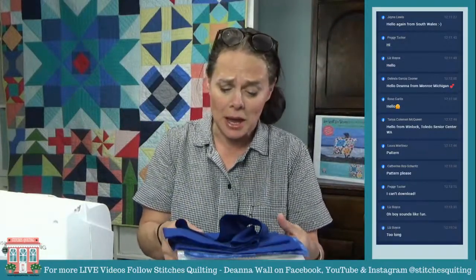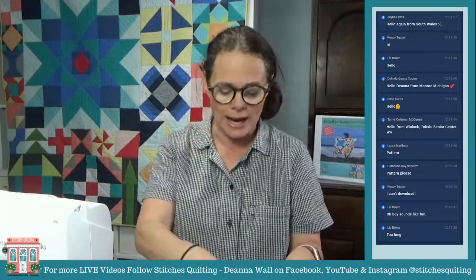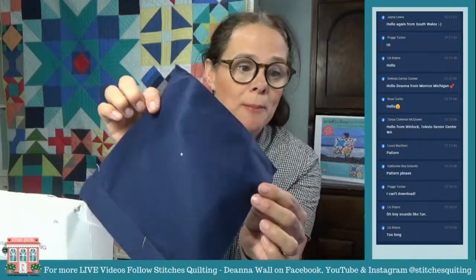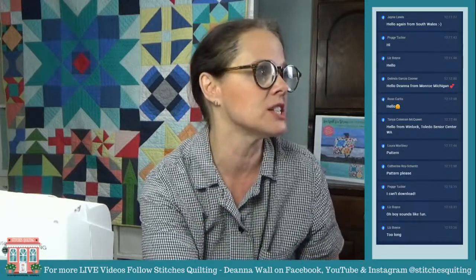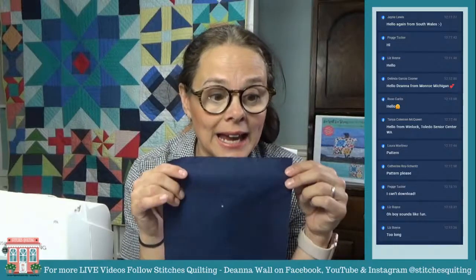I'm setting these aside and we'll get to layering. I have cut strips of binding and I'm using this really pretty fabric. Have you guys noticed how navy blue fabric is out of stock everywhere? Let me refresh so I can see comments. Yes, navy blue is out of stock.